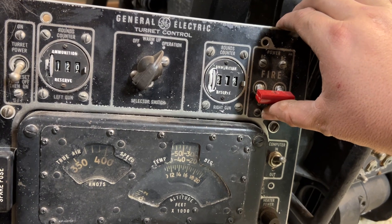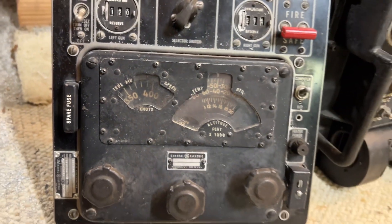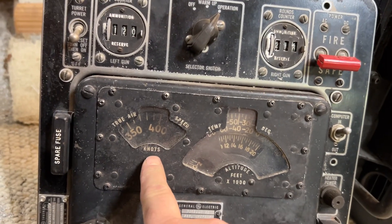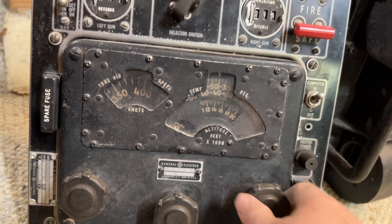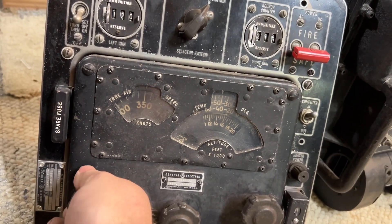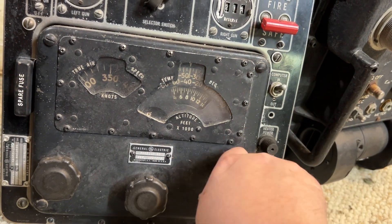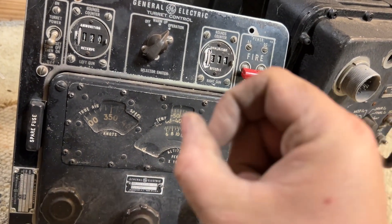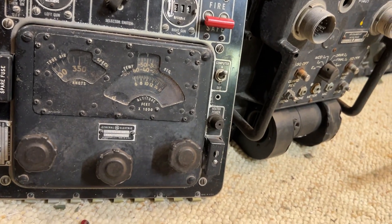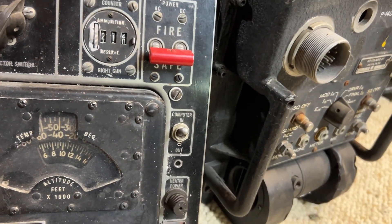This is your main fire relay. You turn it on to power. Periodically the navigator on the aircraft would get on the intercom and advise all the gunners what speed the aircraft was traveling, its altitude, and the air temperature — which affected ballistics. So you'd set this periodically at, say, 350 knots, 48 degrees or whatnot, and then your altitude. That's how the computer knew everything: how far away the target was, how fast you were moving, the aircraft's altitude, and outside air temperature. This is a fuse for your gun heaters.